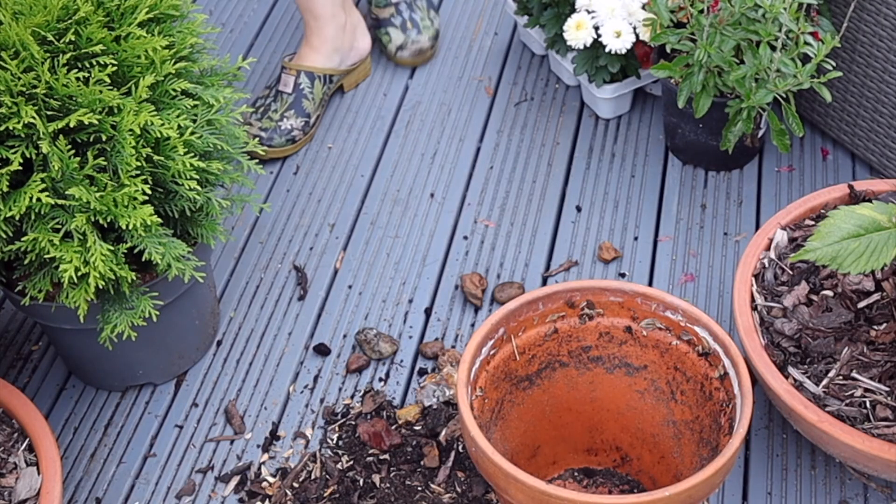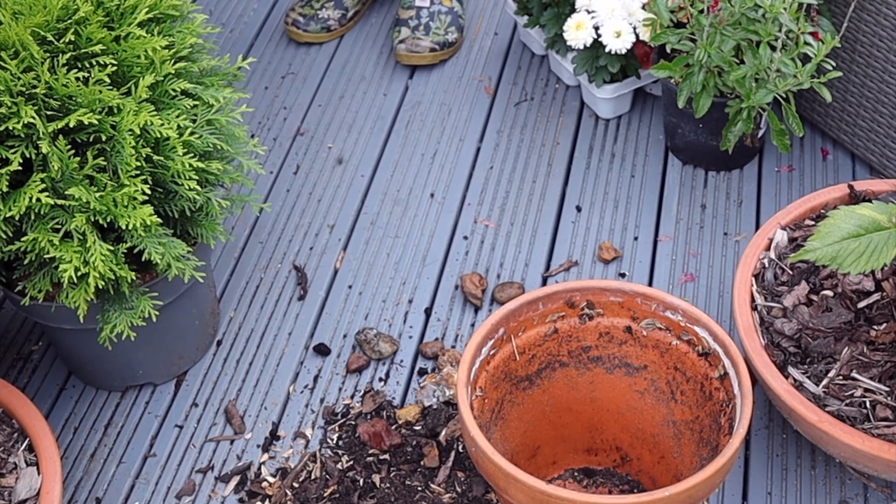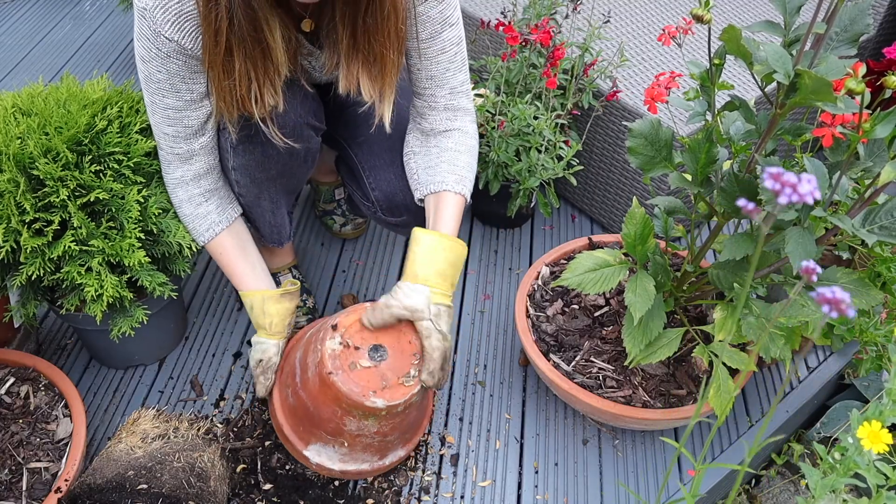Oh my god! Not towards me — just keep that pot a bit clean.